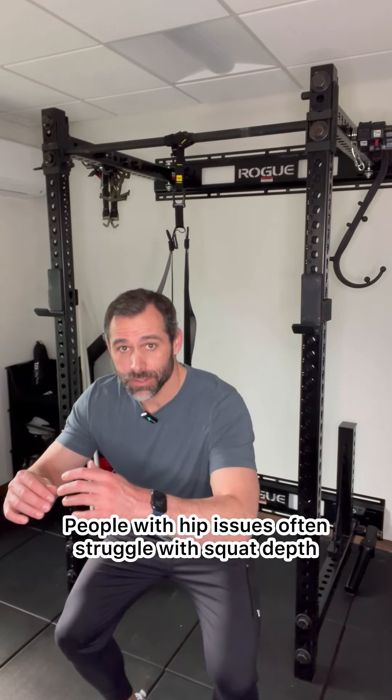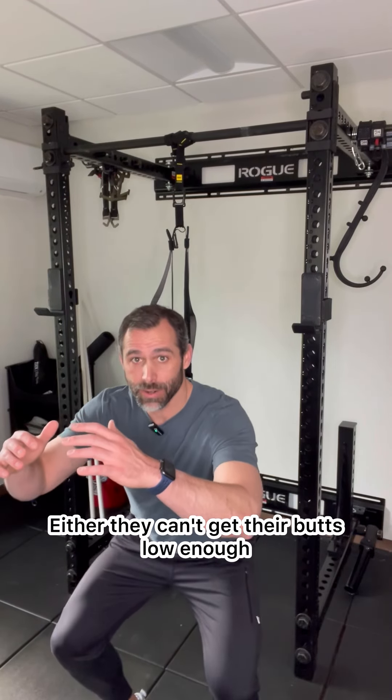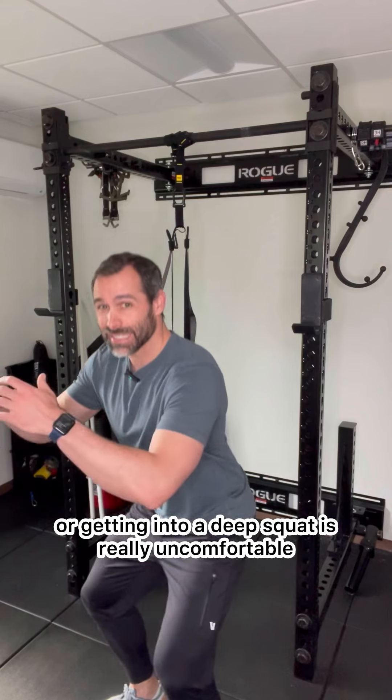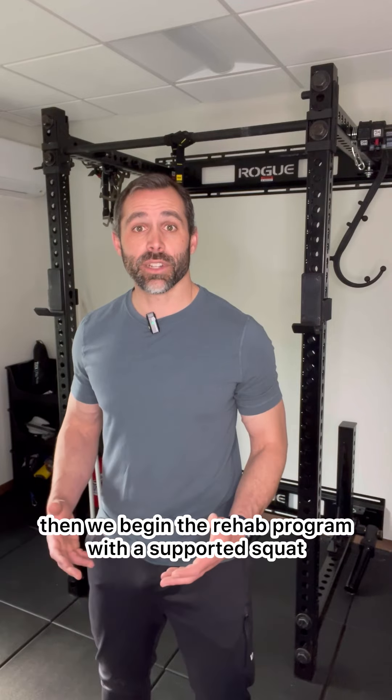People with hip issues often struggle with squat depth. Either they can't get their butts low enough or getting into a deep squat is really uncomfortable. If depth is an issue, then we begin the rehab program with a supported squat.